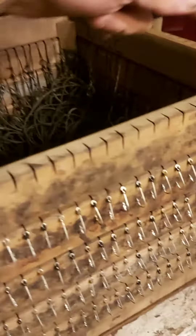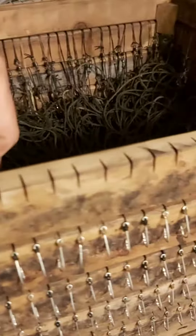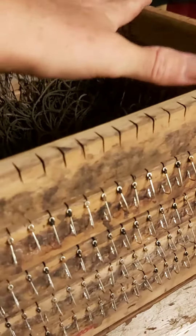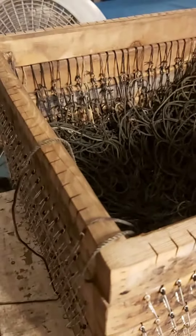Then do the same thing, and you come to this end and do the same thing. The drop will go this way and over, and you put your other box on — and that's as easy as that. Alright man, later.